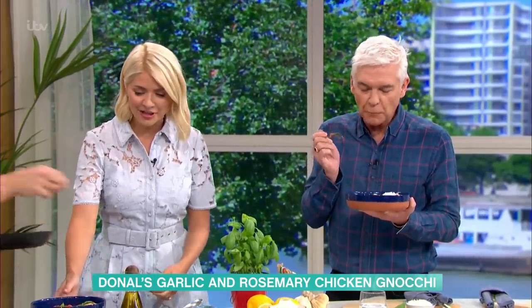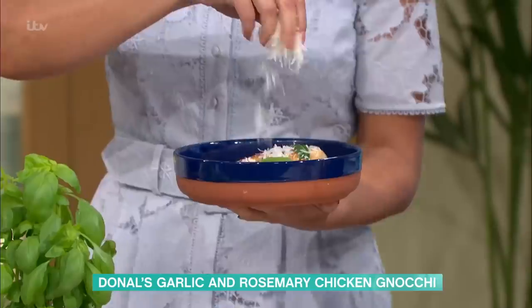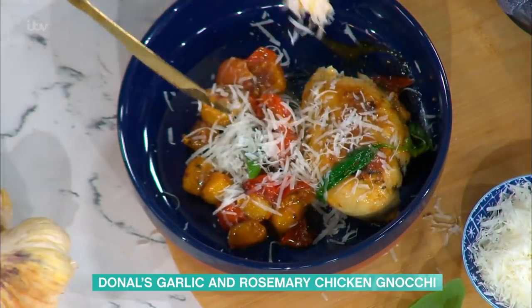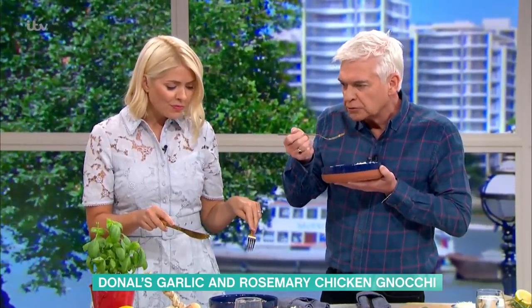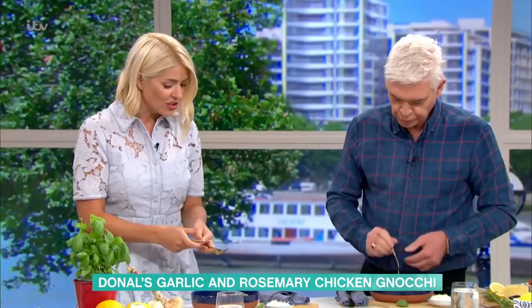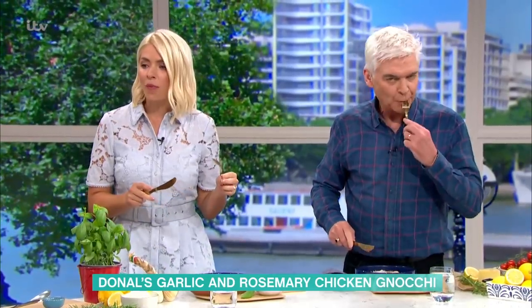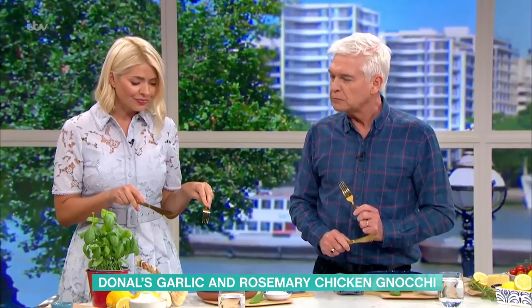There you go, Holly. I'll give you a little bit of parmesan as well — just sprinkle it on. At the end you can throw in a bit of olive oil, extra virgin if you want, but there's plenty of butter in there. Has it won you over on gnocchi? I love that garlic and rosemary — if you just cut into that chicken you can really taste it. And if you wanted to get ahead, you could marinate that chicken with the garlic and rosemary and you'll get even more flavour injected into the chicken. It's worthwhile getting ahead and planning it out.